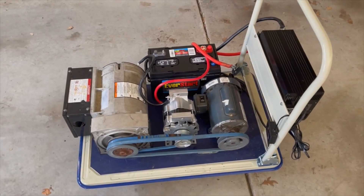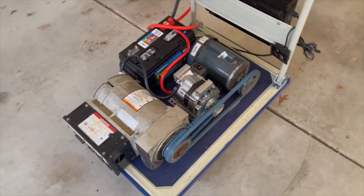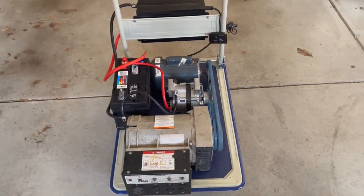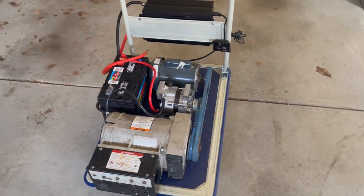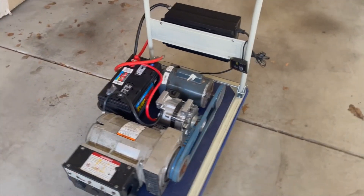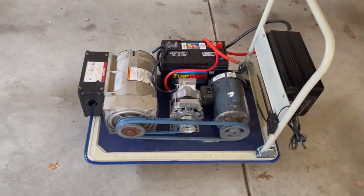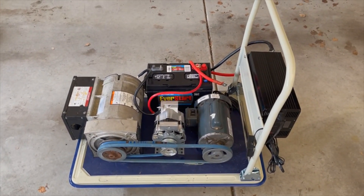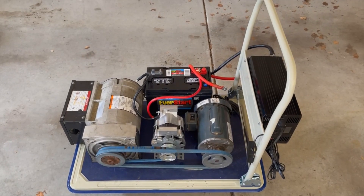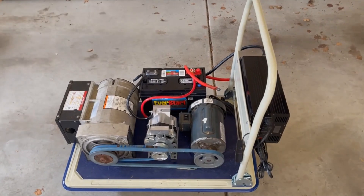Once all this stuff works, I'll more than likely build all custom components, make it all work, source everything correctly, make it look really nice, align things properly, and put it on something different with proper cooling and all that.